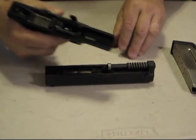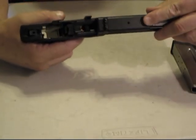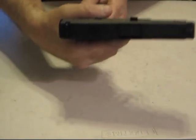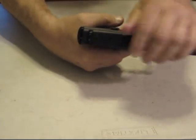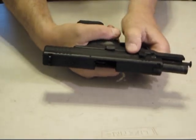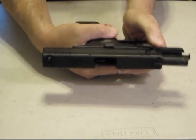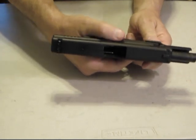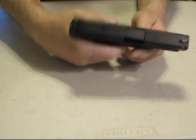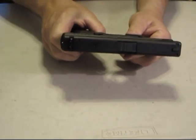Take hold of the frame of the gun, put the slide back on top, rotate it all the way back, and set it in place. Put the magazine back in and lock the slide all the way back. Take the takedown lever, swing it back to the front, and release the slide. The gun's ready for operation — everything's all set and you're ready to go.